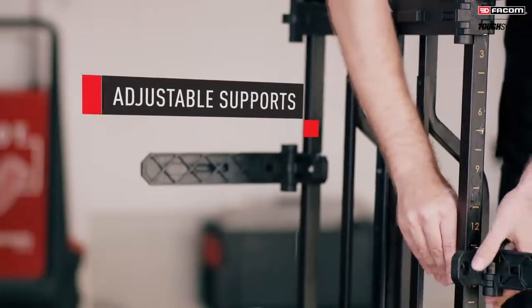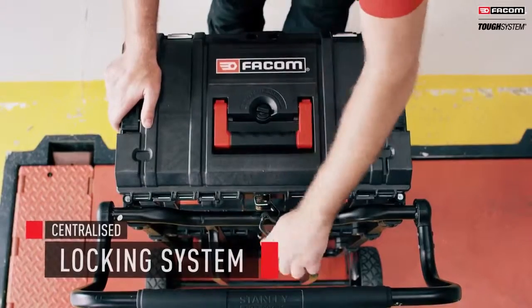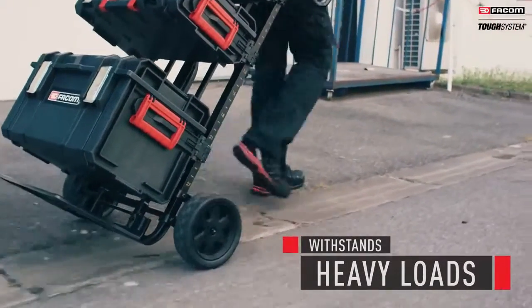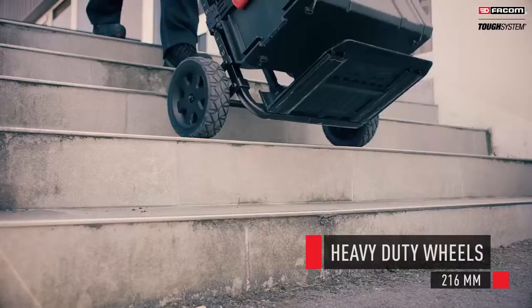Use the trolley to carry everything you need and secure your boxes with its centralized locking system. Sturdy large-diameter wheels withstanding heavy loads and stair friendly.